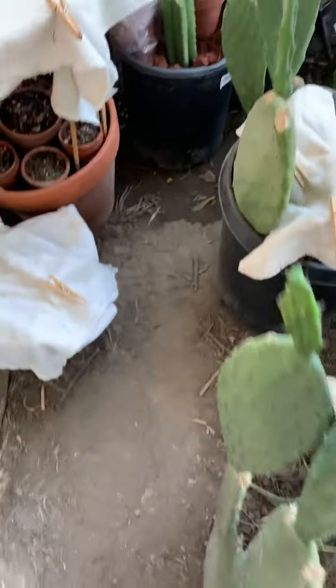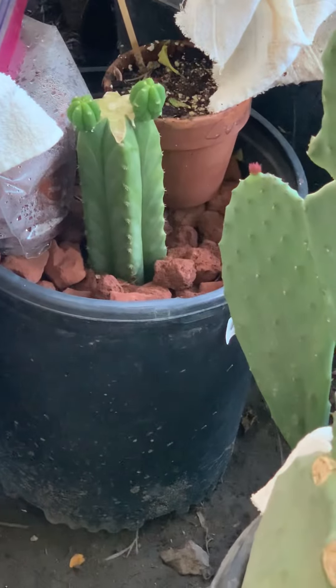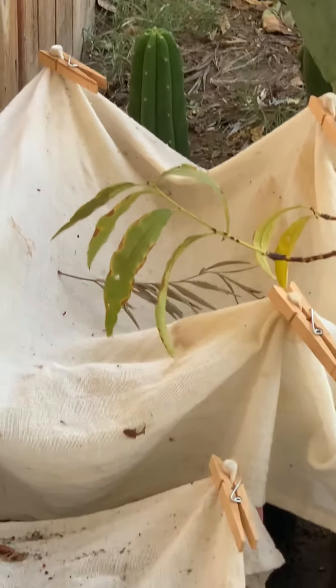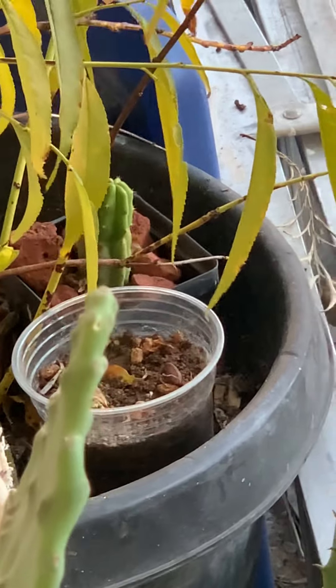These are just regular cactus. This one I got for free — it's a PC. That one I got for free too, it's also a PC. This one I don't remember where I got, but it's also a PC.